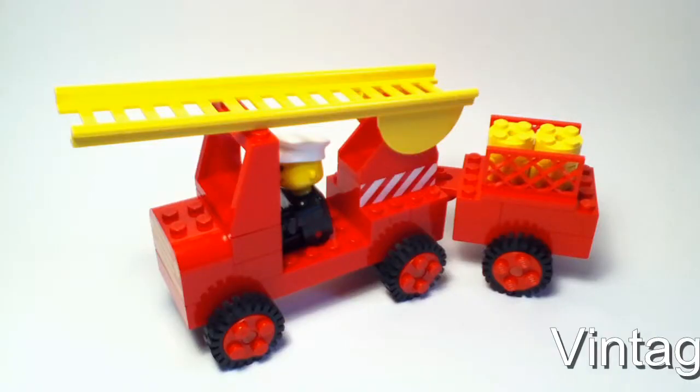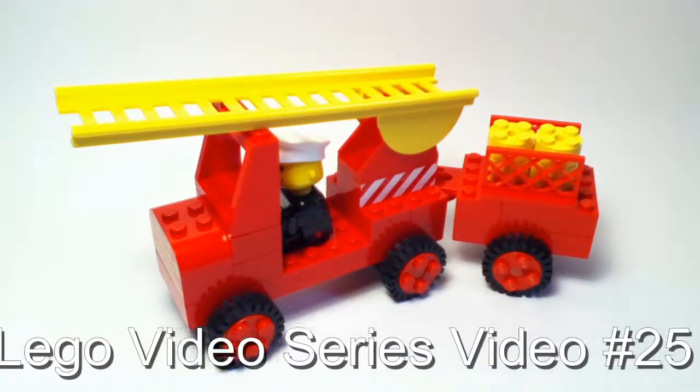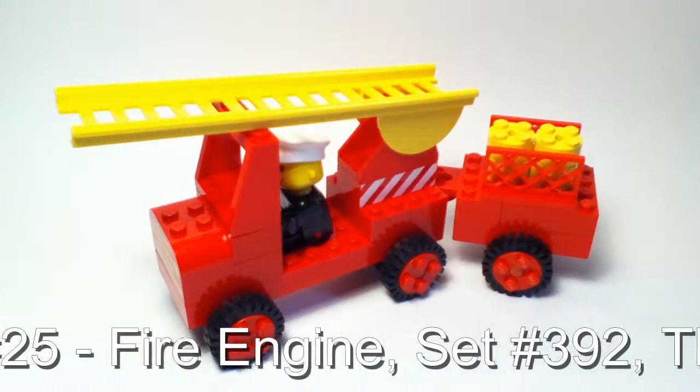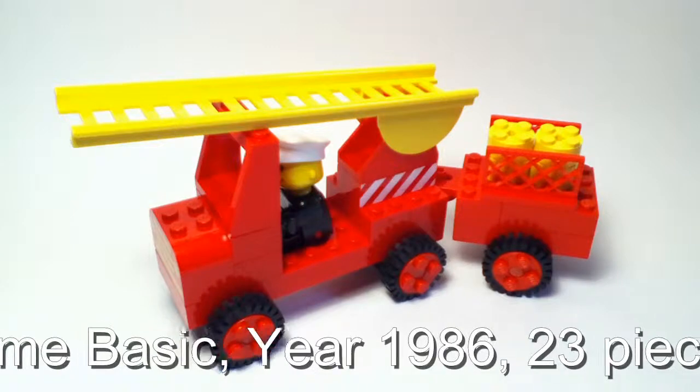Hello, LEGO everybody and welcome to another video of the Vintage LEGO video series. The set I'm going to be showing you guys today is the Fire Engine, set number 392. This set came out in 1986 and contains 23 pieces. It is part of the basic theme.